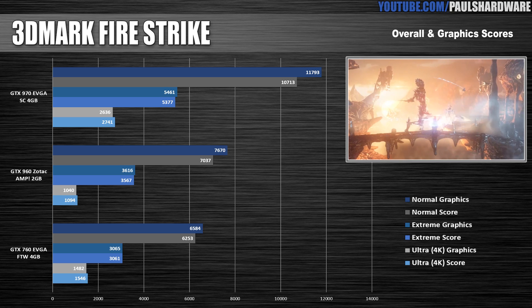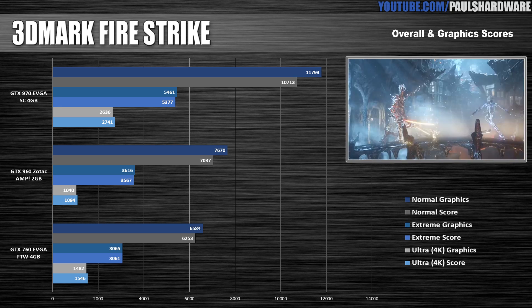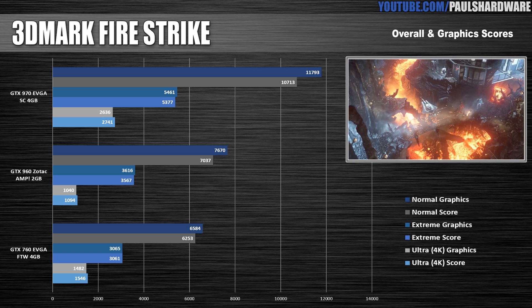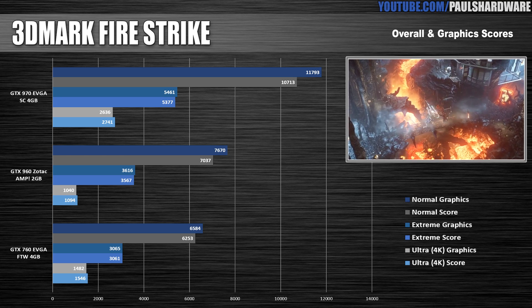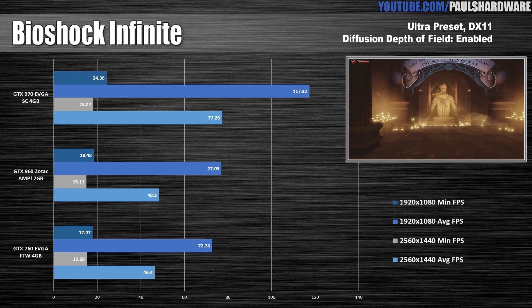3DMark. This is the only test I ran at 4K, and here is the best example of why the 960 is a 1080p card — great at 1080, miserable at Ultra. The GTX 960 is doing its job, in my opinion — it should perform about 30% lower than the GTX 970.